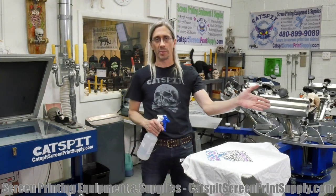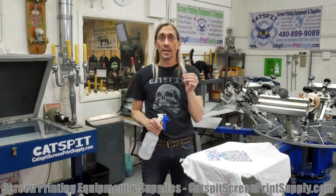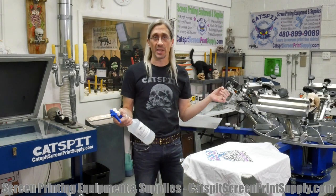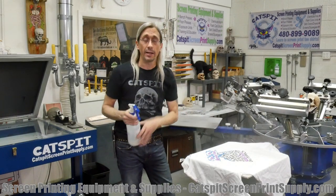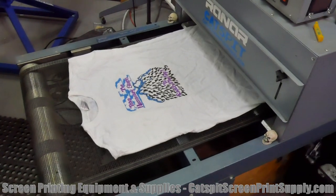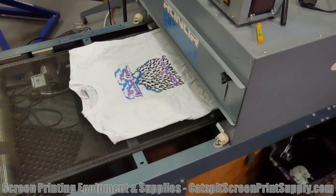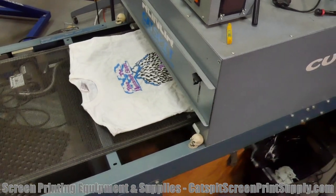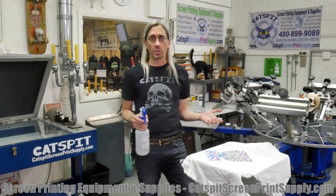Sometimes people will flash cure or put garments through the belt dryer and they get a little overheated. What happens is the cotton actually scorches and turns a little bit yellow. So we use Scorch Out — we spray it on the shirt and then send it through the belt dryer. That evaporates the Scorch Out and leaves us with a white t-shirt once again. It shouldn't affect the ink, especially plastisol.